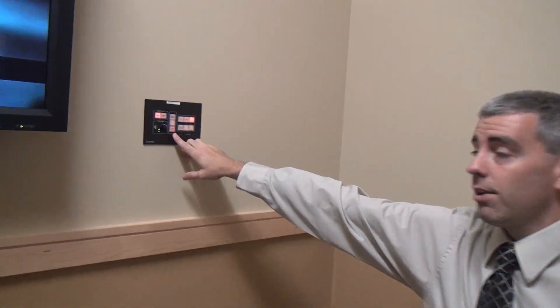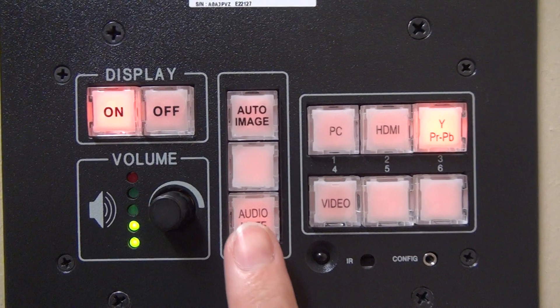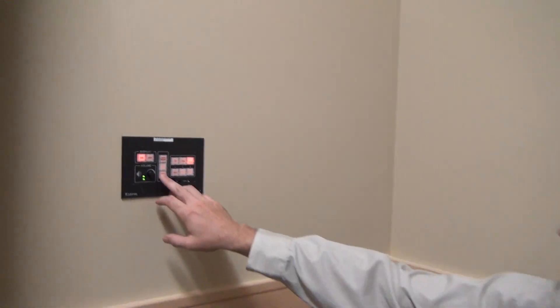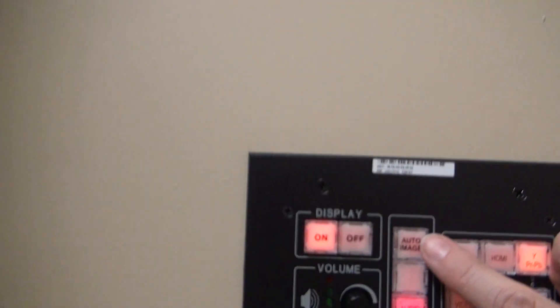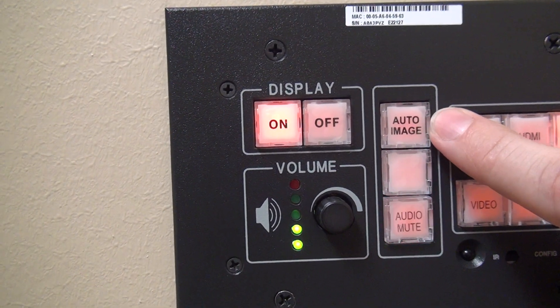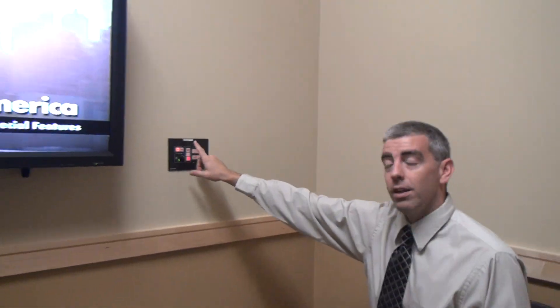You may have noticed me press a button and the audio went away — that's because I hit the audio mute button. You'll see it flashing red when the audio is muted. If you want to bring it back, simply hit it one more time. The last button on the controller is the auto image button. If your image looks a little off the screen or off kilter, particularly with a laptop, go ahead and hit that auto image button. It will re-sync everything so you have a nice clean image.